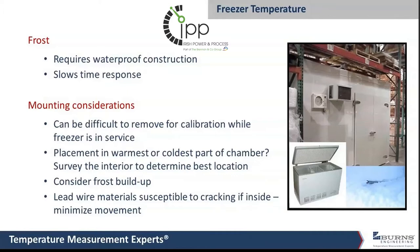The reason for that is a regular non-waterproof probe in a freezer will work okay for a while, but after it's pulled out for calibration or if the freezer is defrosted, liquid water is going to get on that probe and will eventually make its way inside unless it's designed to be completely waterproof.